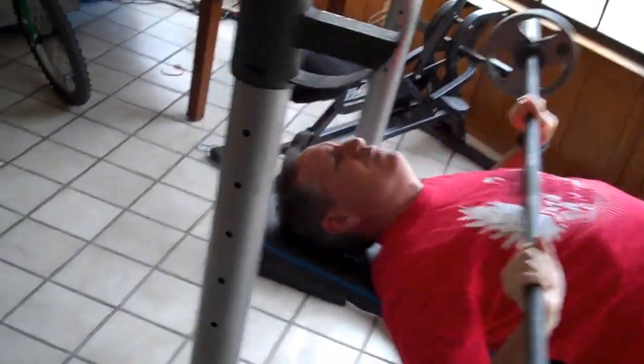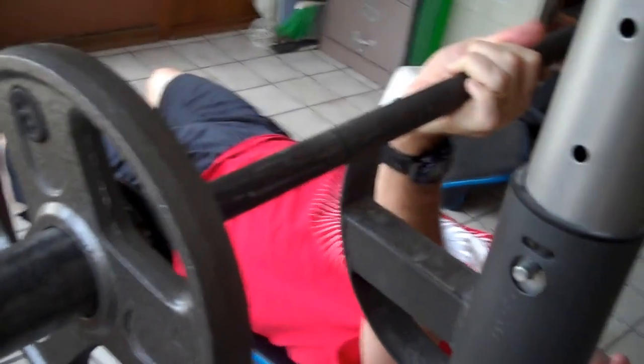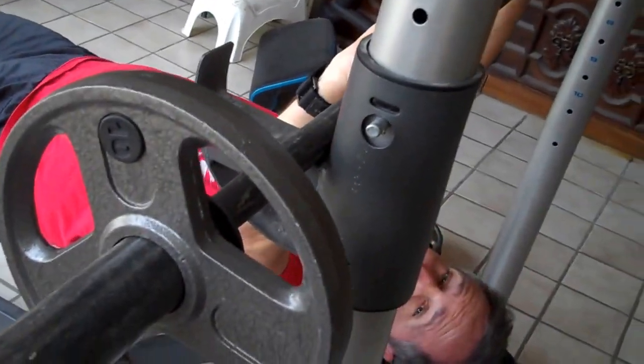One, two, three, four, five, six, seven, eight, nine, ten. Okay — ten reps. That was pretty easy.